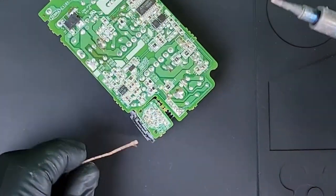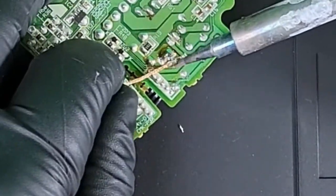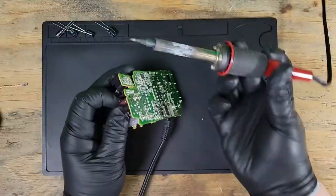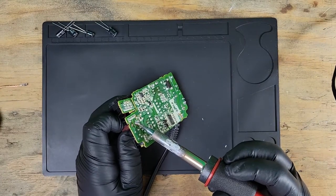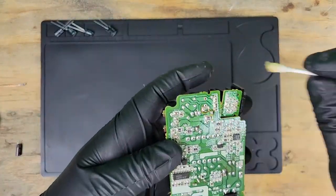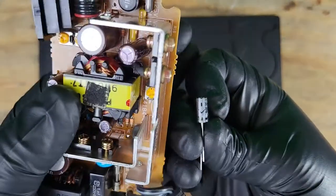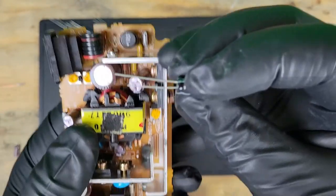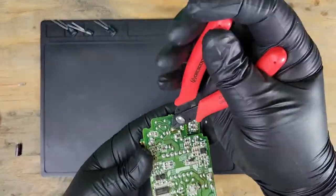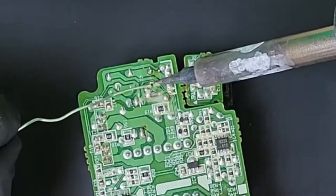Let's get to desoldering and replacing those caps. Once the cap is removed, I'll clean the area with denatured alcohol. The board will show us the polarity that the cap goes in — the bottom one with that white dot is the negative. The capacitor will have a stripe on the negative side, and generally the positive lead will also be a little longer. I added a bit much solder to that first lead, so I'll take it a little more easy on the soldering from now on.